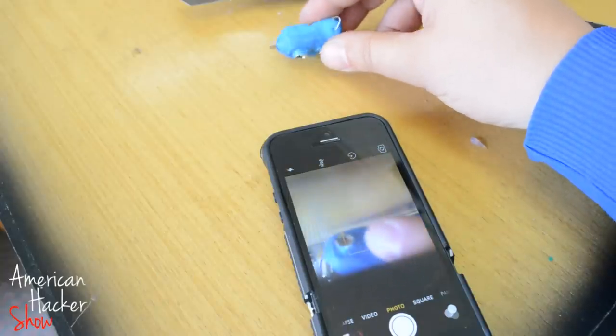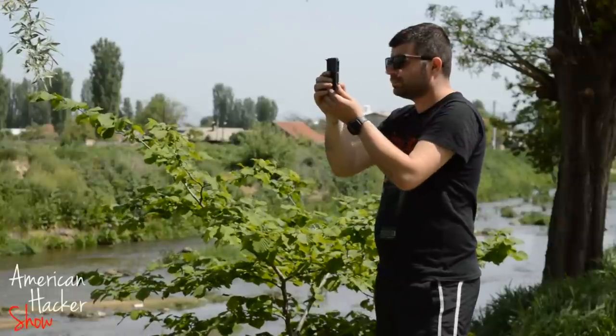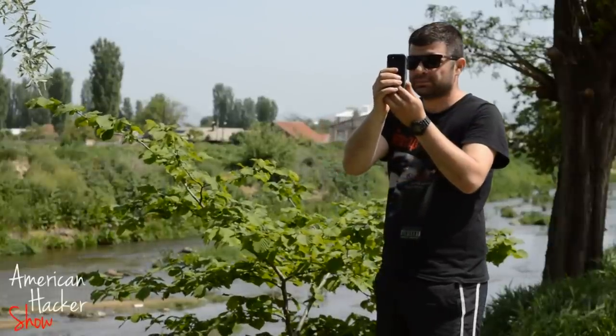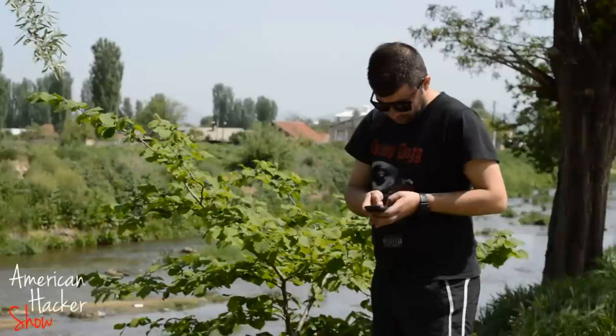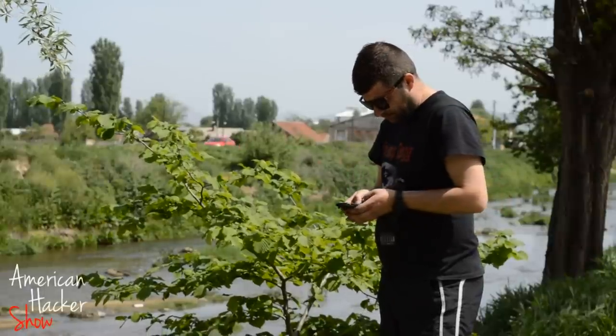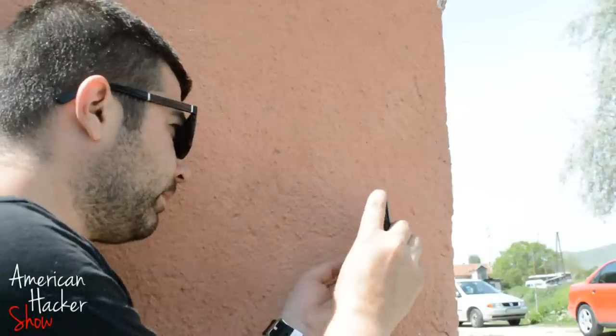If you are in public and want to take a photo, normally you hold your phone up and people can see what you are doing. But with this secret spy camera life hack, you can hold the iPhone like you are texting, but you are actually taking photos.